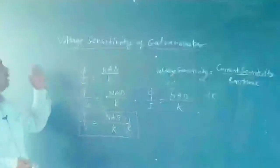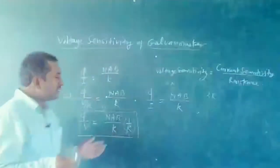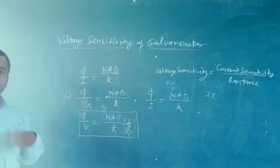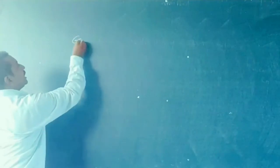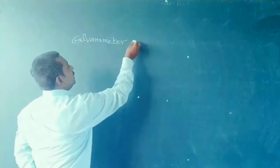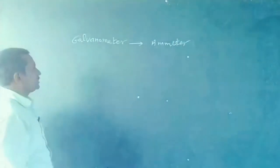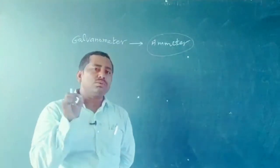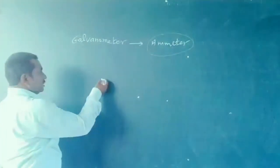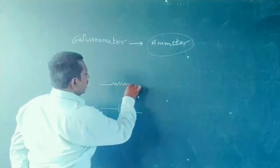This is the basic concept of the moving coil galvanometer, current sensitivity, and voltage sensitivity. Now let us see how we can convert a galvanometer into an ammeter. An ammeter measures the current flowing through any circuit and it is always connected in series with the given circuit. Suppose there is a battery with a resistance connected to it, and we want to calculate the amount of current flowing through this resistance — we connect an ammeter in series.